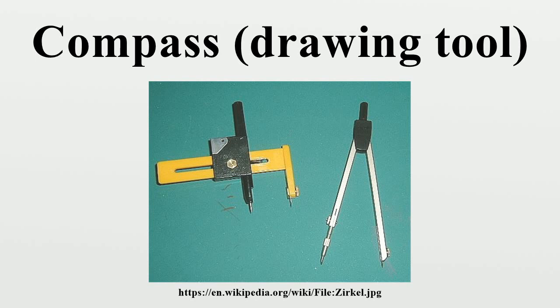The needle point is located on the steady leg and serves as the center point of circles that are drawn. The pencil lead draws the circle on paper or material. The adjusting nut holds the pencil lead or pen in place.